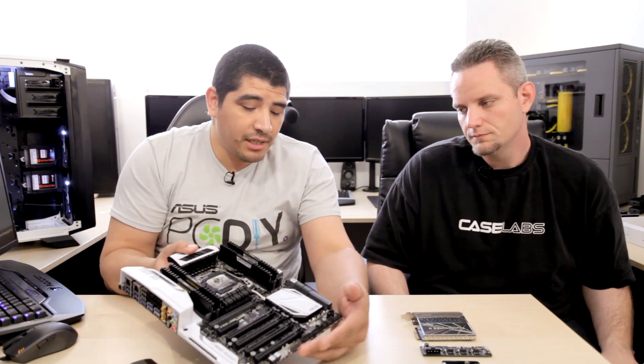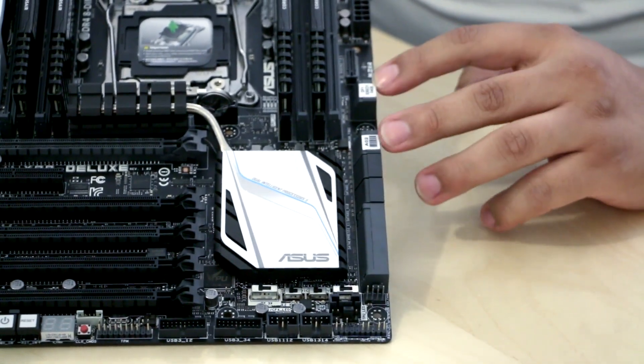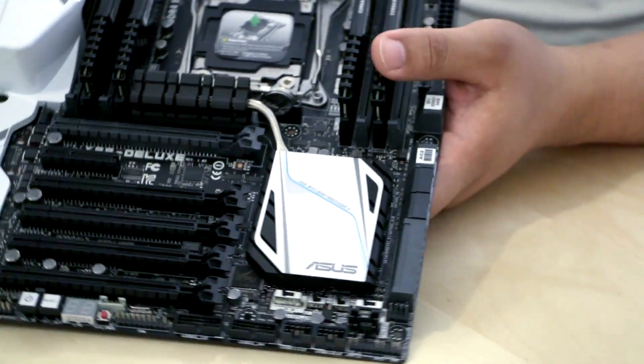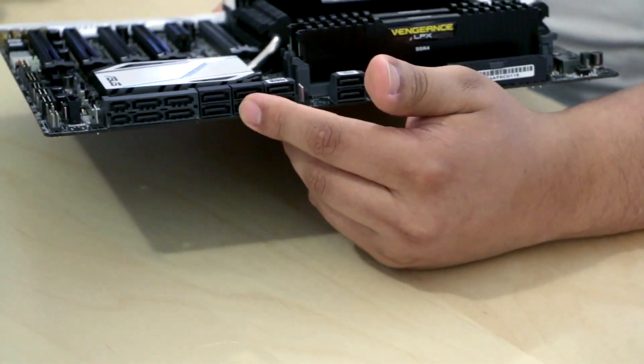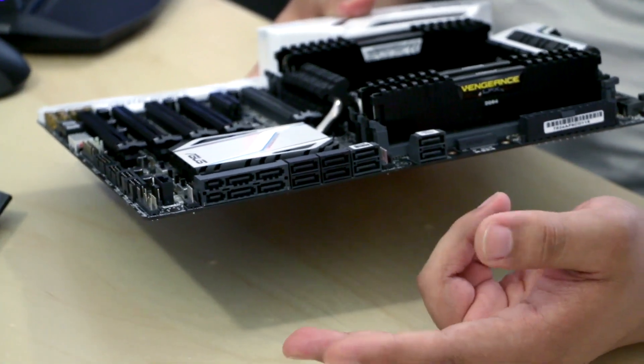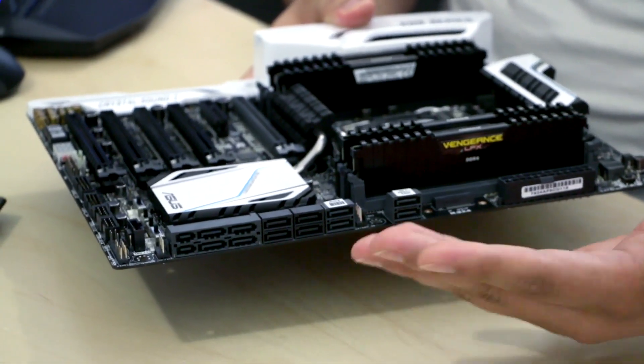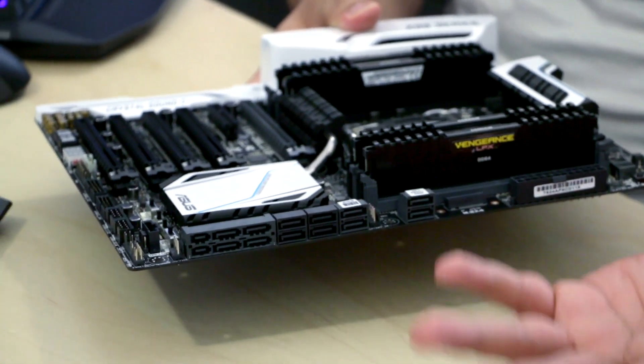The board has all the storage connections you'd expect: Serial ATA, SATA Express, and M.2. We've got 12 total SATA 6G ports on the board — that's a monster amount. Each SATA Express port works independently as two SATA 6G ports, and we've got the M.2 as well. Pretty much any storage device currently on the market you'll be able to interface with this board — which is already one of the glaring improvements of X99 over X79.